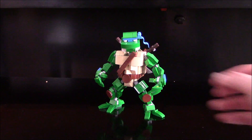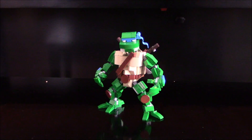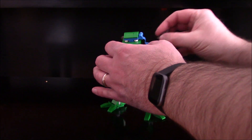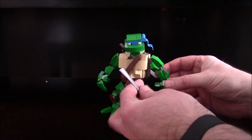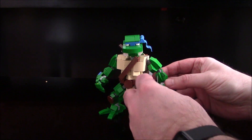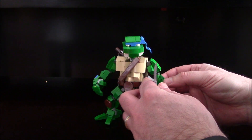Ninja Turtles — fully articulated hands, fingers and the like. If we take a quick look here, he's got his katanas which you can pull right out of his back — or backpack I was going to say — but his shell. And you can snap them right onto his hands or you can fold the hands inward to get the grip. Either way, however you want to do it.